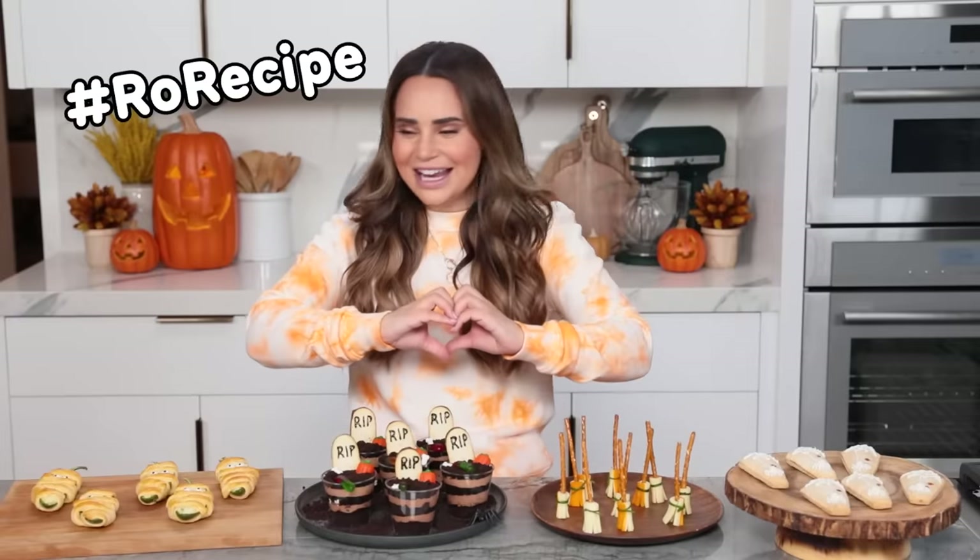If you make any of these for Halloween, take a picture and tag me! Use the hashtag RoweRecipe so that I can find it, like it, and heart it — because I love seeing your baking creations, and I just love Halloween! It makes my heart happy. Thanks again for watching, I hope you have a very happy Halloween! If you enjoyed this video, don't forget to give this video a thumbs up, click subscribe — it's free — and ring the bell to receive notifications every time I post a new video!